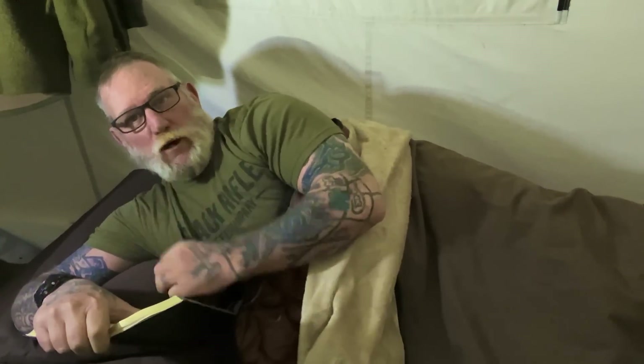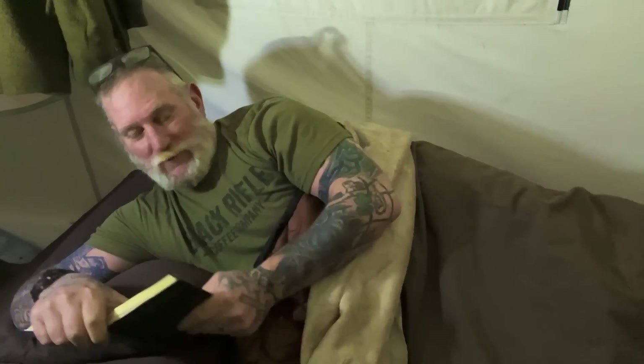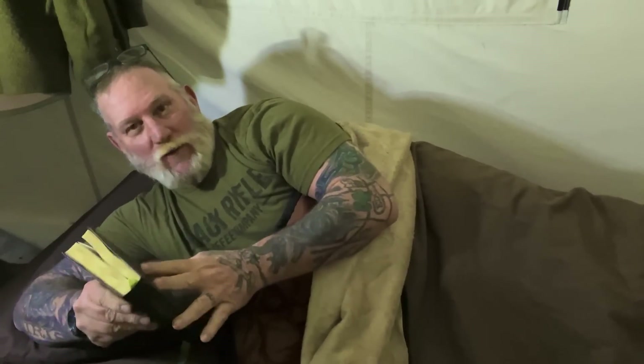I always like to have a good book here in the wall tent with me, or a couple at least. The fact of the matter is, always be a student — that's what I can tell you. No matter what, you don't know everything.